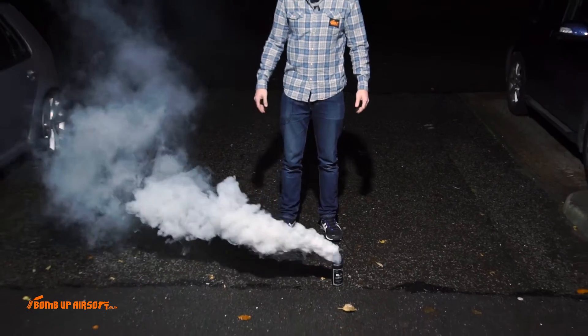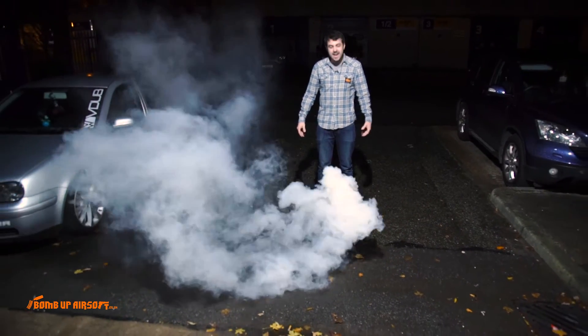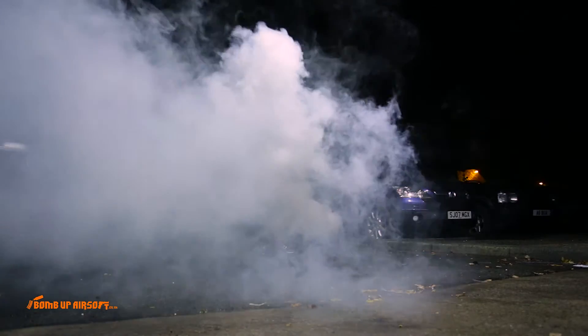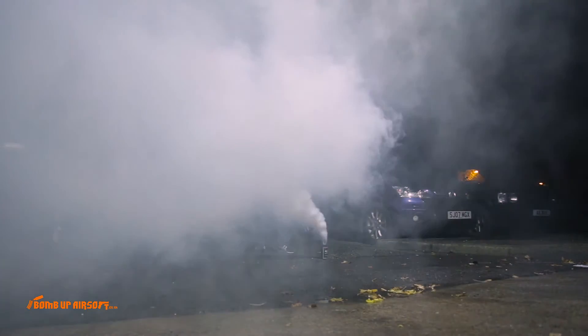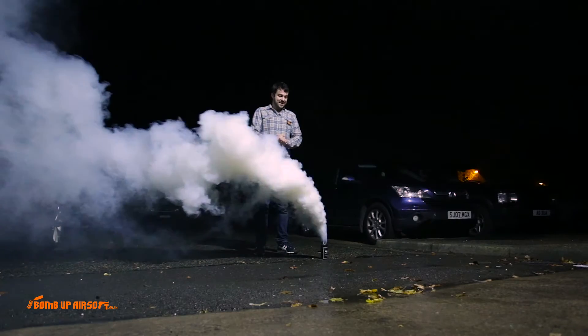Yes, look at that. It's pretty cool. I wouldn't pick it up once you've thrown it because it does get hot. These do melt with the heat, so try not to get too close.